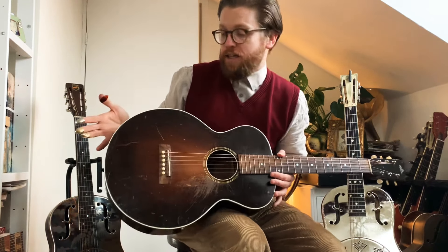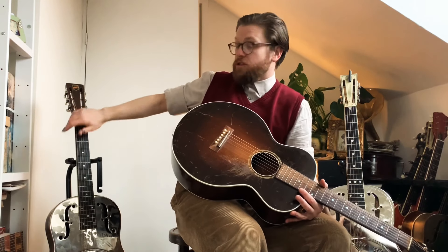I occasionally get asked whether you need a resonator guitar for some things and an acoustic guitar for others. By and large they're adaptable — you can do anything with either. I know people that play gypsy jazz on a Martin flat top and do Delta blues with one guitar. I also know people that play Delta blues, swing, and country music just on a resonator.